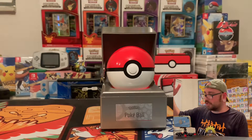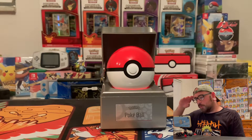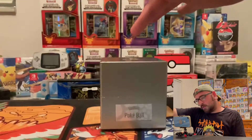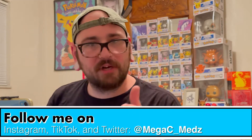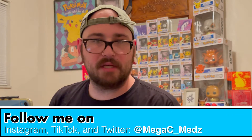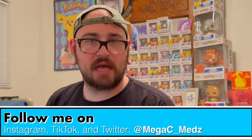Let me know if you have any questions in the comments below, and let your boy know how he's doing in these videos. Because it's that time for Mega C Meds to tell you — spread love, give a hug, help somebody out who needs it in their life. People need a listening ear. Tough times — people are having a tough day. Help them out. If you're having a great day, spread that love. Just spread it, baby. Mega C Meds out.